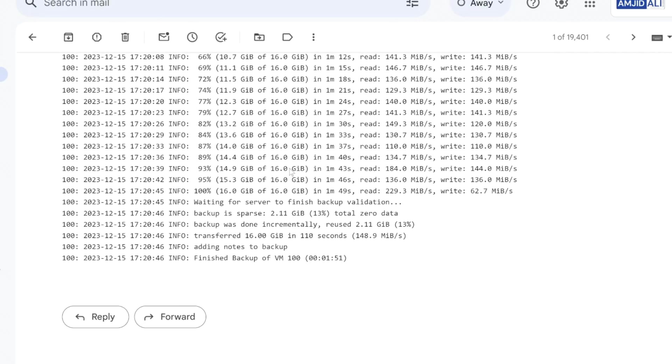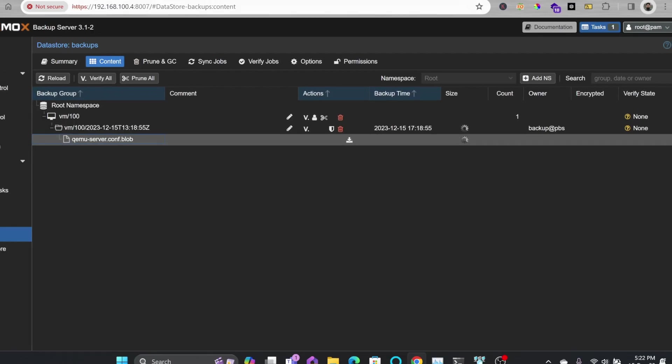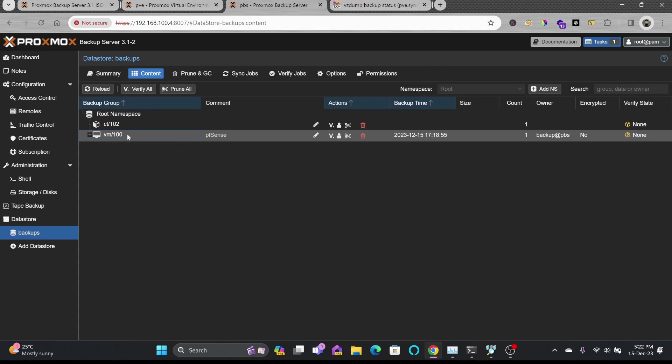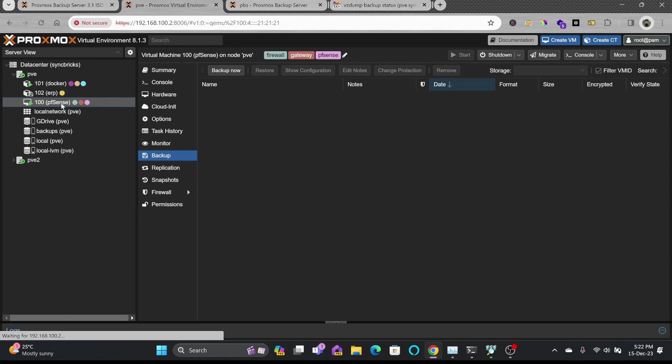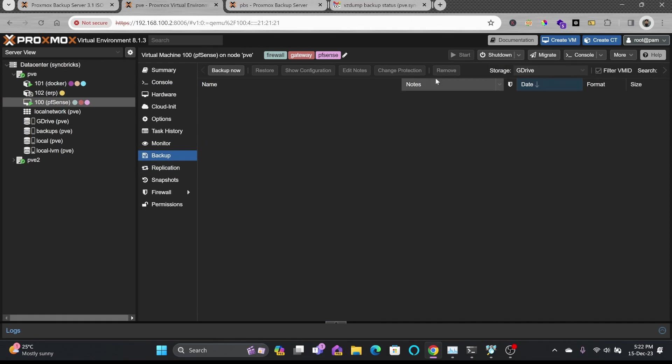Checking email, VM ID 100 (pfsense) with 16 GB has been backed up successfully. The complete log is also available there. Back in PBS, the backup is now visible in the data store — pfsense is running and its backup has already been taken.